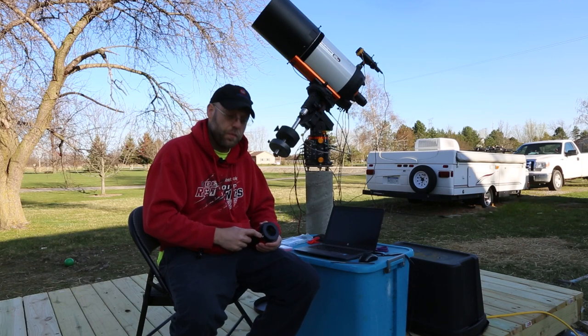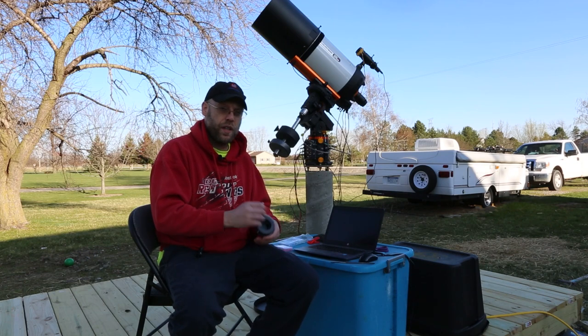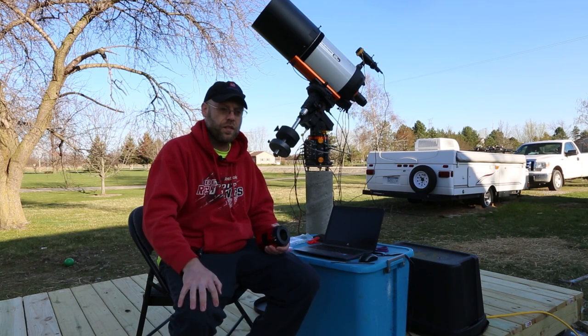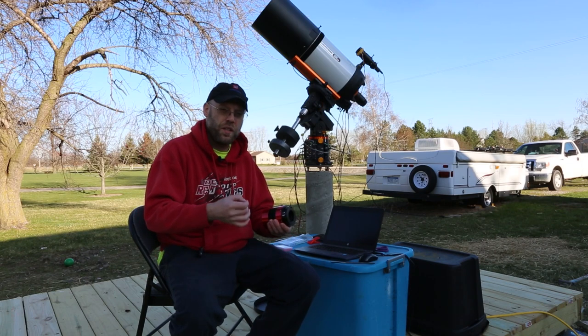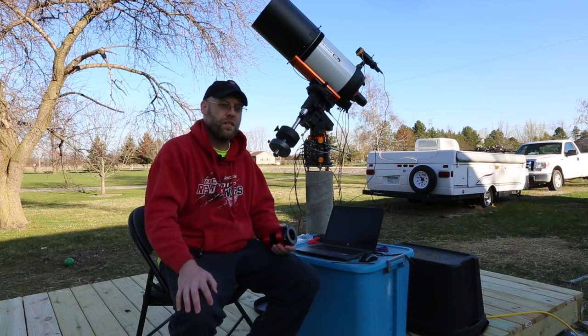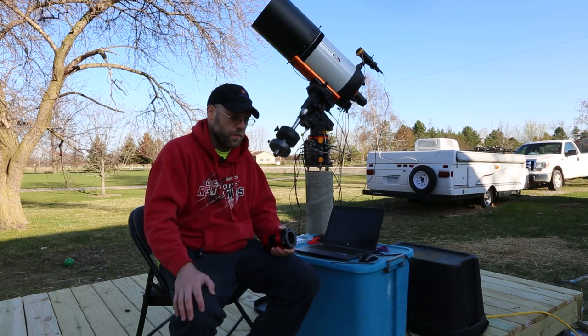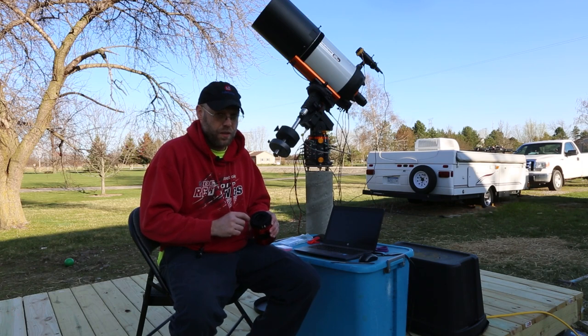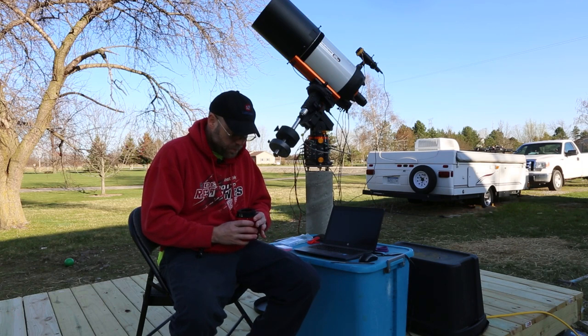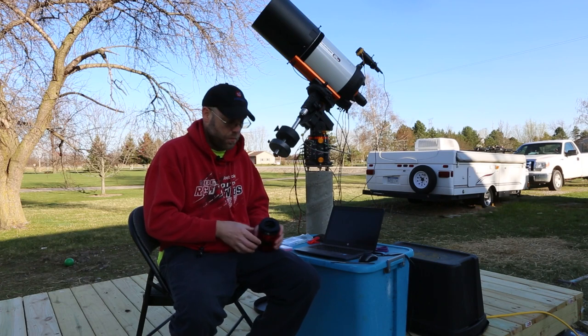Sensor tilt might not be the problem for all focal plane issues, but by rotating the camera you can tell if you do have sensor tilt. If you don't have a tilt plate adapter on your camera you can buy them — they screw into your imaging train and let you adjust the tilt. If you don't want to do that, you can shim your focuser; if it's bolted to the side of a Newtonian you can put something underneath the screws. But today we're just going to talk about how to use a tilt plate.